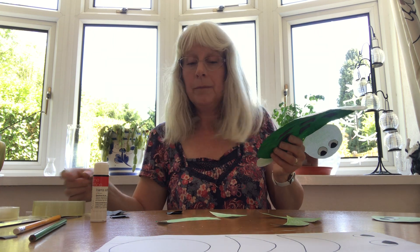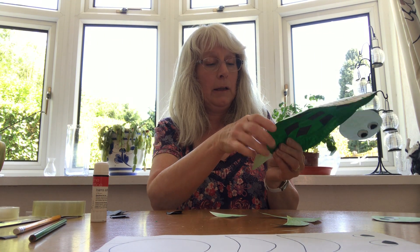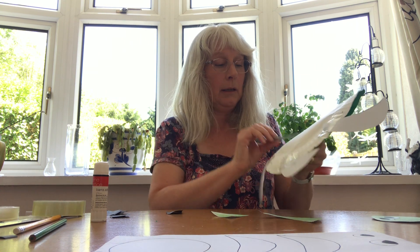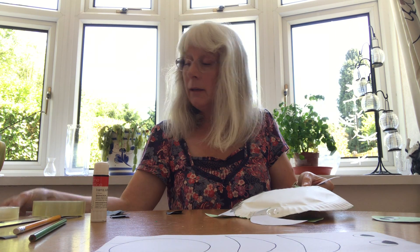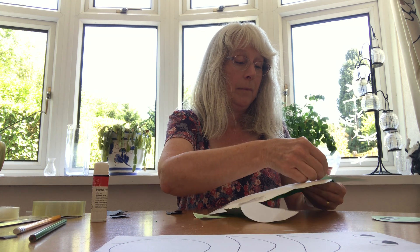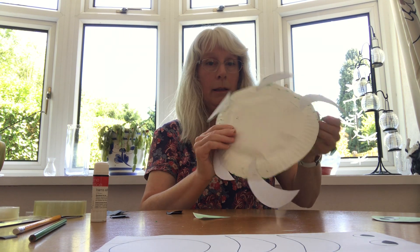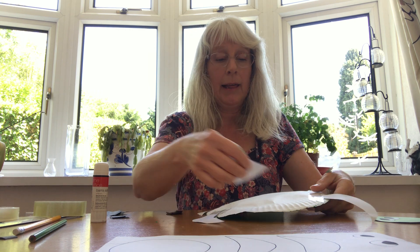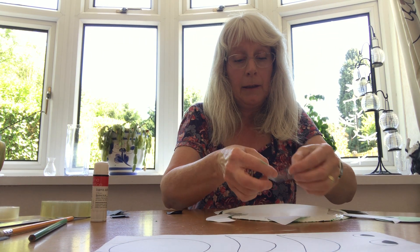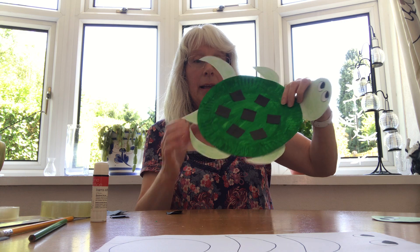There's one. There's another one. And then the other two flippers that side. There we go — good old sticky tape. And then I just need to put his tail on the back there. There we go, like that.